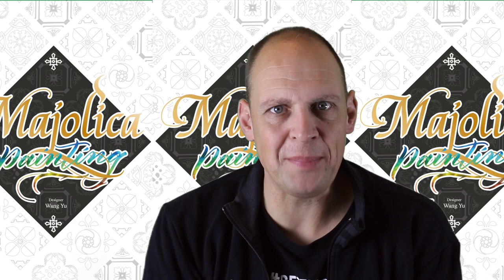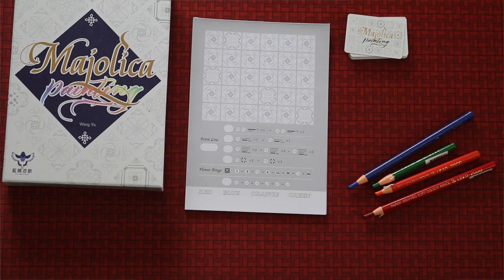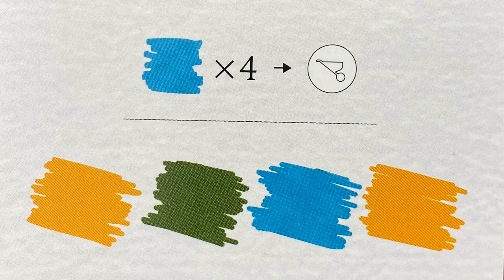But first, how the hell do you play? In Majolica Painting, each player gets a Majolica sheet. There's a deck of 20 cards, and each card shows you both a requirement to score points and a sequence of colors. I will explain the requirements on the top of the cards later on, but first let us start painting.